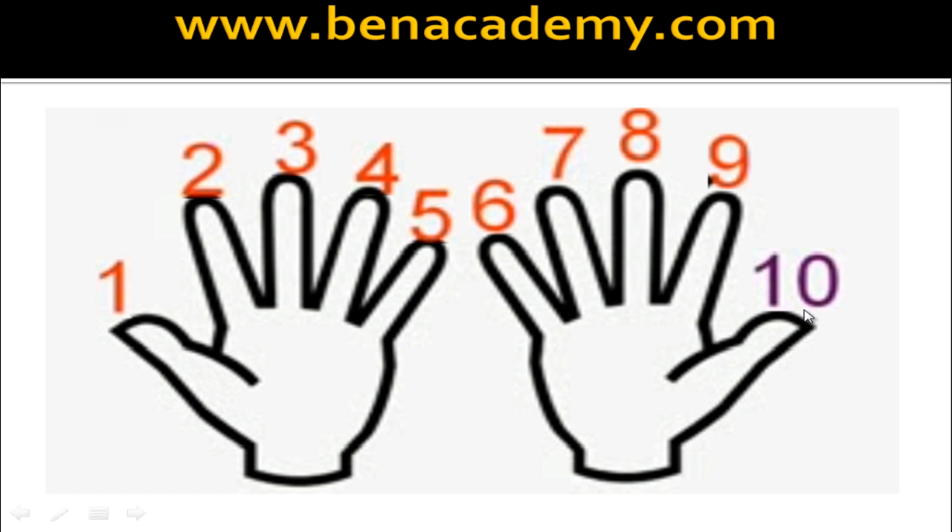Now for a few seconds, pause the video. Once again stretch out all your 10 fingers, both palms facing up. Mentally number all the fingers from 1 to 10, and randomly check with the numbers like 3, 8, 5 — which is your 4th finger, which is your 9th finger, which is your 6th finger, like that. Once you have done with it, let us proceed to the next stage.